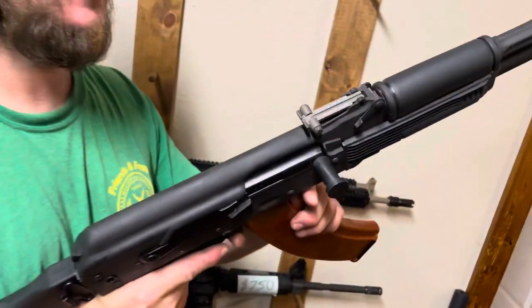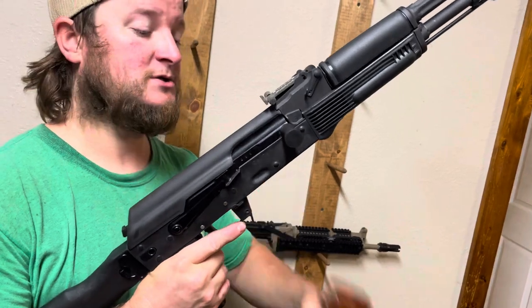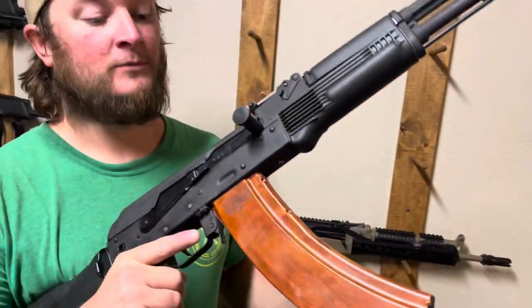We also converted this gun — even though this is a 5.56 gun — we milled out the front trunnion so that you can take a 5.45 mag. Pretty cool on that.